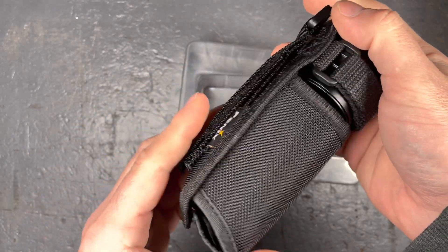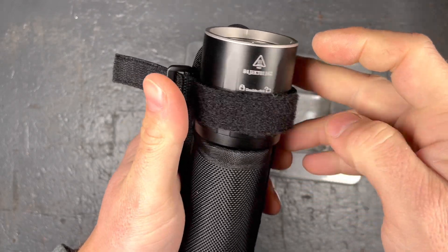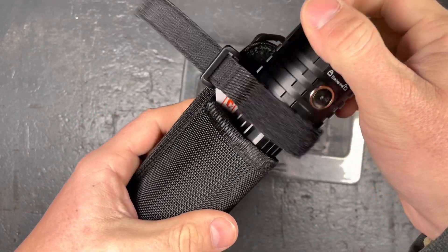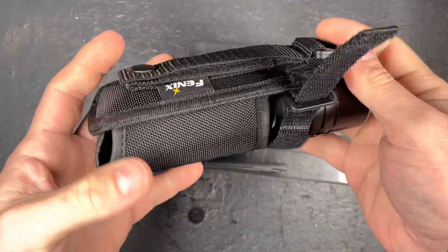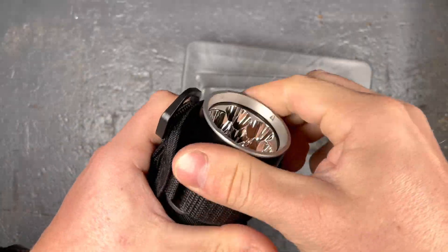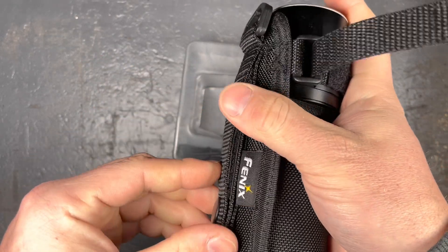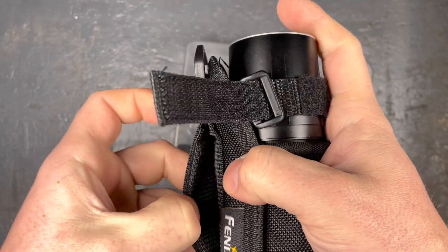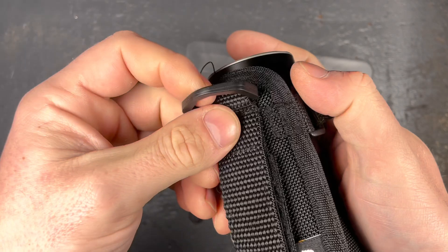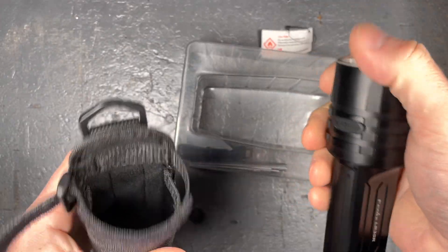It has a nice holster — it's the same holster that they used with the FD65 that I often use for my underground photography. It's very securely installed with the Velcro strap. You have a back loop that is very strong and a hook if you want to attach something. Pretty good holster.